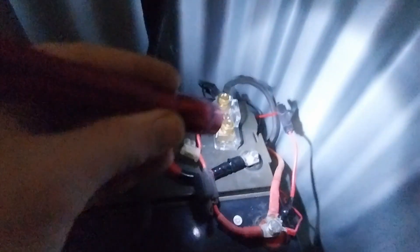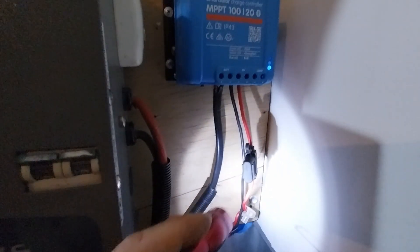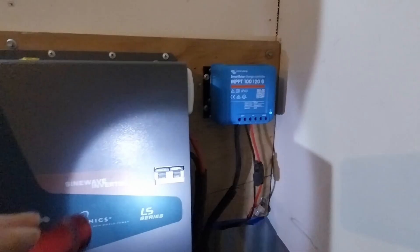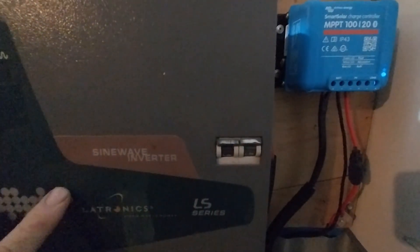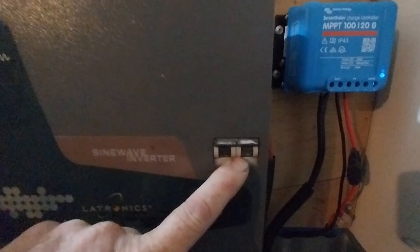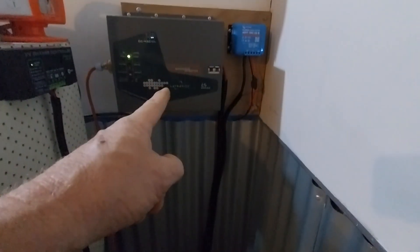We've got a fuse for the DC line going out — I run a separate DC line in this system — and fusing up on the charge controller for the solar panel to charge controller connection. We've also got a big breaker in the inverter for inverter protection; if there's a failure those breakers will pop and shut the power off. So we've got our solar controller, batteries, monitoring system, inverter, and fusing.